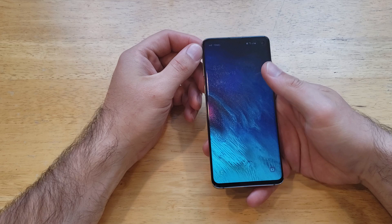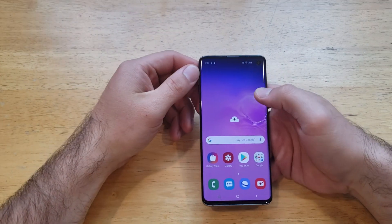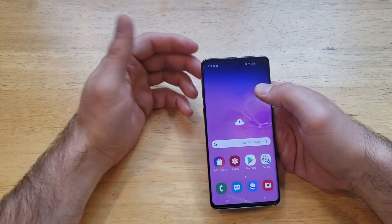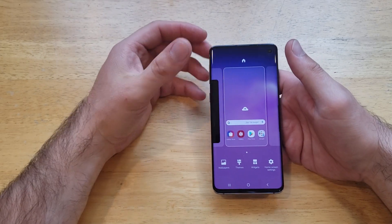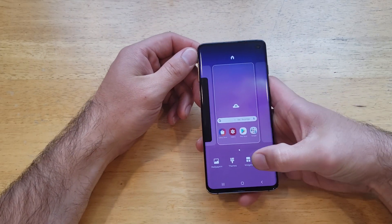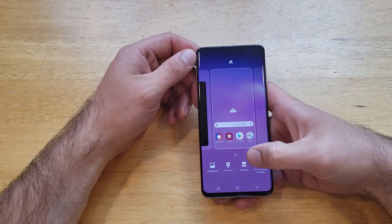The alarm that I use is the one found in widgets. To do that method, press and hold on the background — anywhere that does not have an app on it. Once we're there, we will see a widgets option right here down at the bottom. Go ahead and select that.